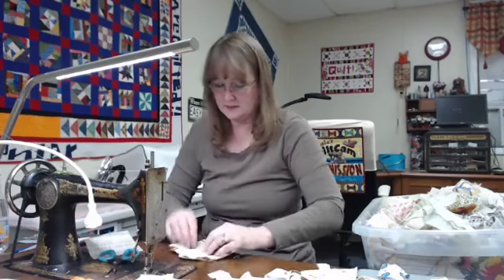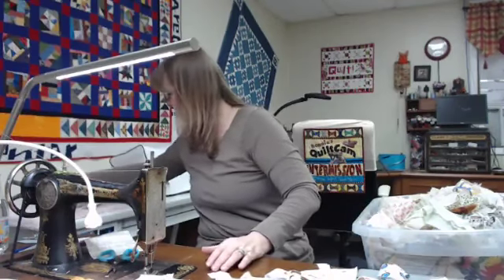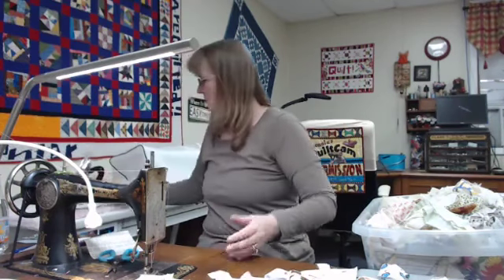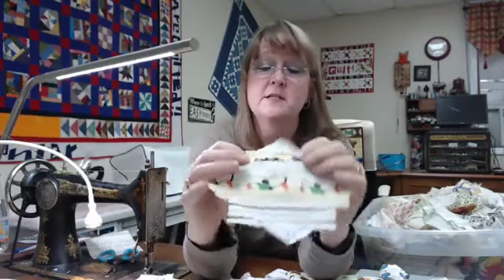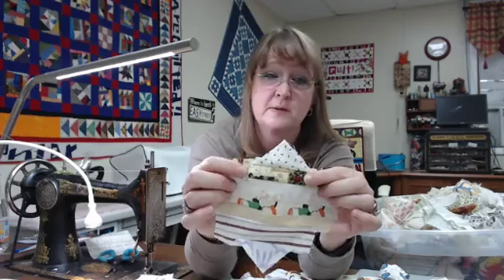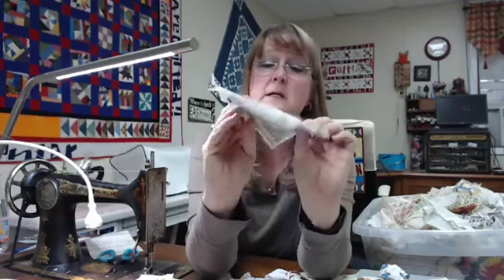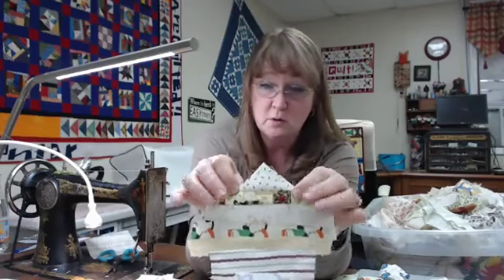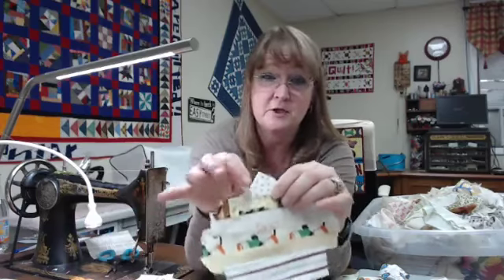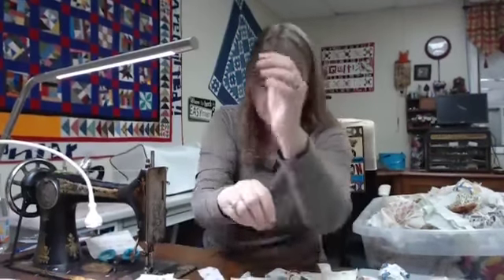Ta-da! So that was that Christmas fabric I said was really ugly — do you see how you can't even tell what it is anymore? It's still fairly ugly, but by the time I square up the block even less will show, and once it's sewn to something else you really won't notice it. That string is no longer in my string bucket, so that's a win. They're just so much fun to do.